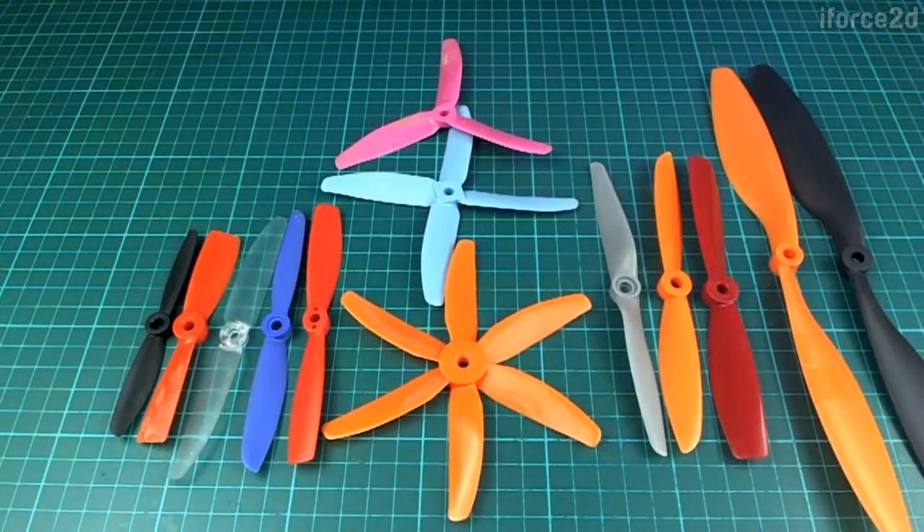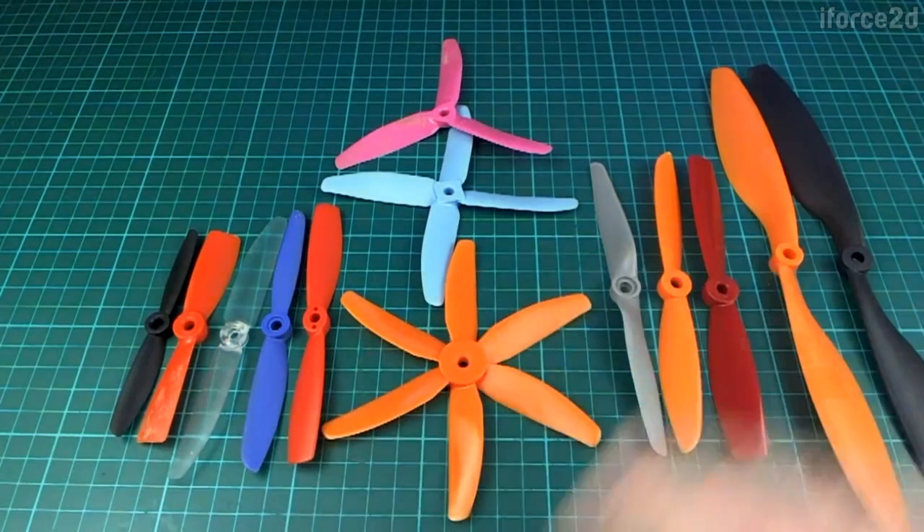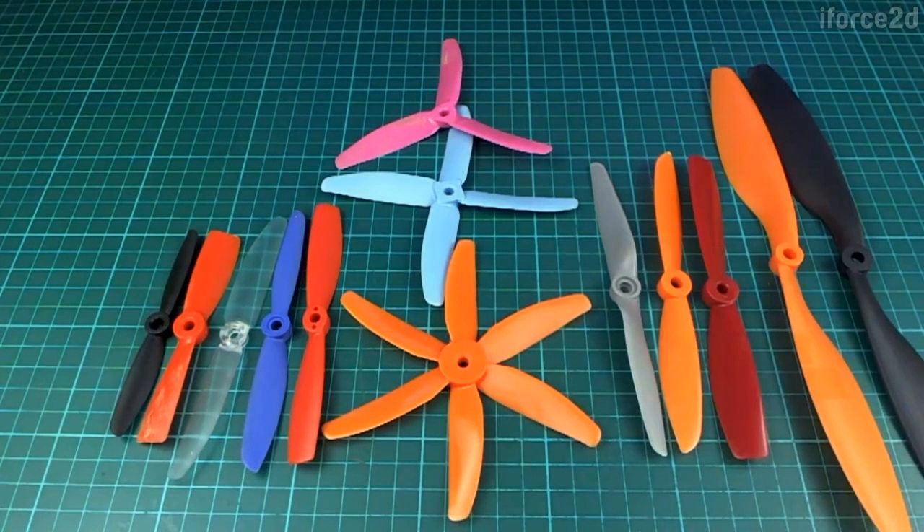Hello, in this video we're going to take a look at propellers. This is a video that I almost didn't make, because as far as using propellers is concerned, there's not really anything to it — you just put it on the motor and tighten the nut. And as far as which one you should use, that also tends to be a matter of personal preference. But since this is a newbie's video series, and I don't want to leave anybody behind, it might actually be a good idea to look at some of the labelling and different types of props and explain a little bit about them.